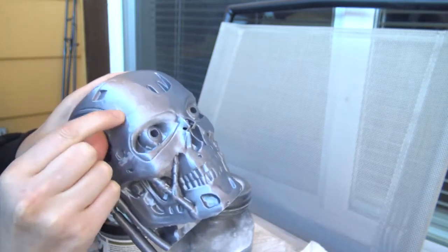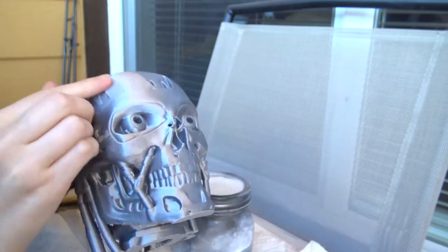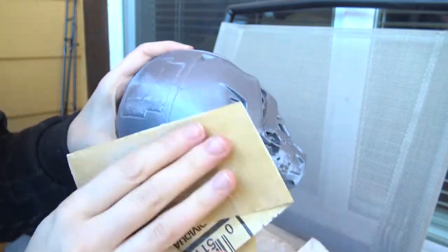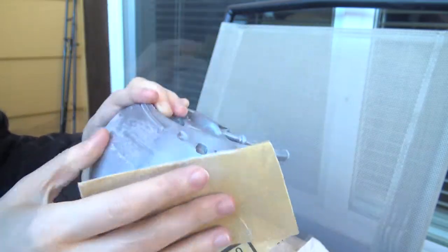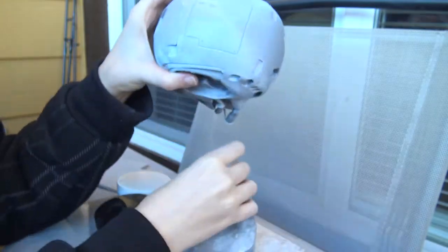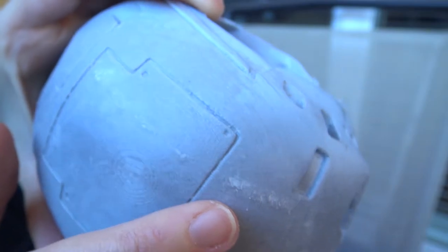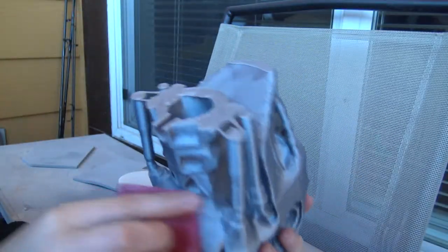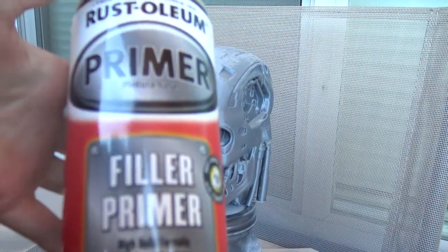I'll keep repeating these steps until I remove most of the largest imperfections before applying the primer. The number of imperfections will also depend on printing quality — I set the best resolution of 0.10 mm and a slower speed to get minimal imperfections. After covering all holes with epoxy and sanding, the surface will look like this. This part of the finishing is very time-consuming, so I've accelerated and summarized this portion of the video.